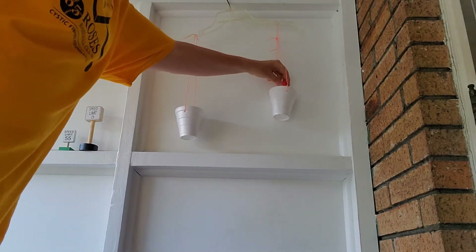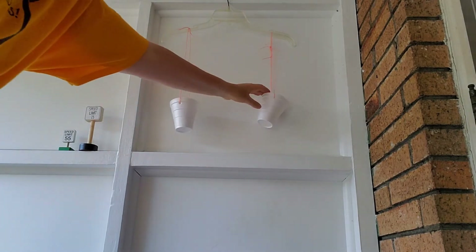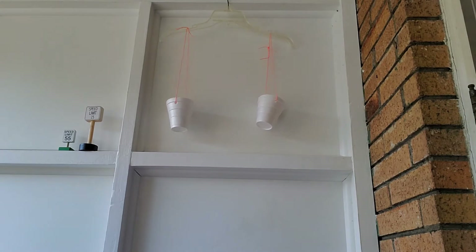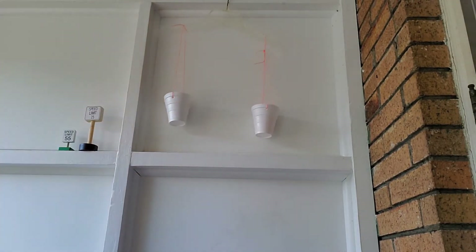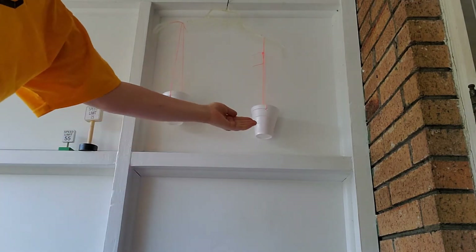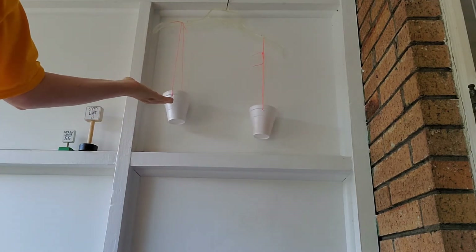Now let me get another rainbow person and I'll put that in the right side of the balance. Now they should be even — it's tipping a little bit, but pretty even. What if I put another rainbow person in the right-hand side cup? Now that one's heavier because it has two people in it, so this one went down and this one is higher because it's lighter.